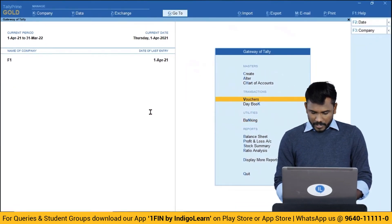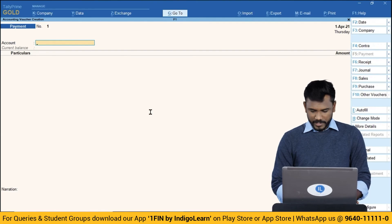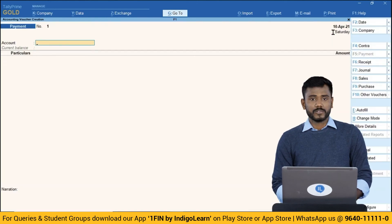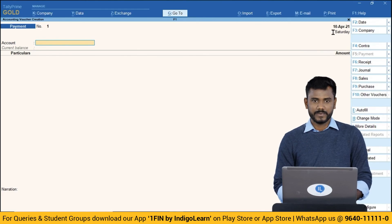In Tally application you can change the date — the current date was 1st April. Press F2, now it's 2nd April. Press F2 again, and the system accepts all dates so I can record bank reconciliation entries and GST filing concepts in Tally Prime. In the next video we are going to discuss bank reconciliations.